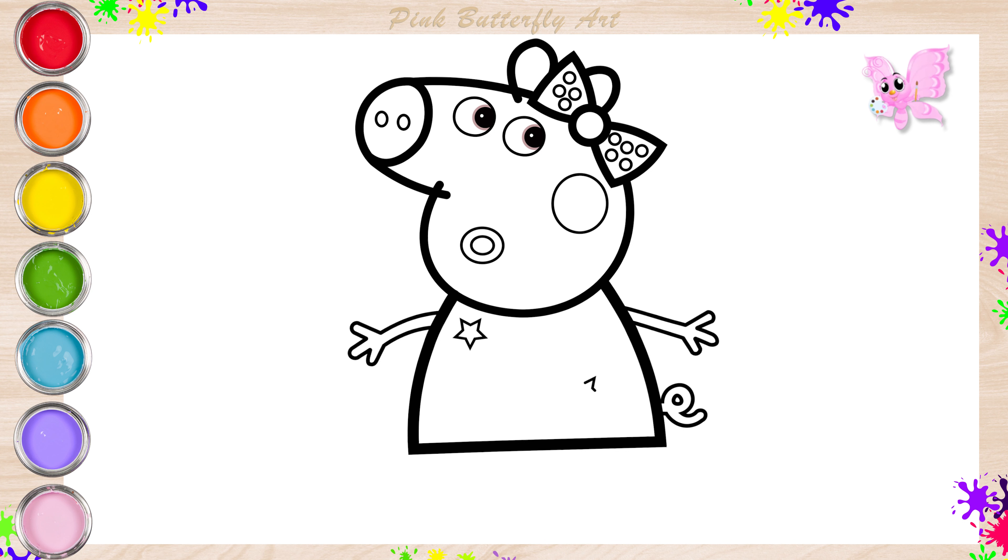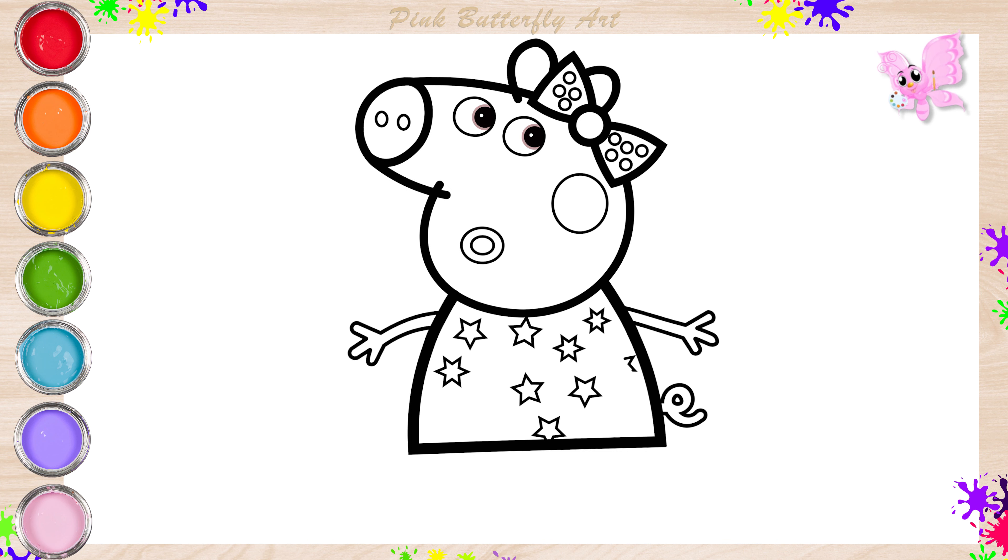Let's put stars on her dress. Peppa Pig looks to be surprised to see you.